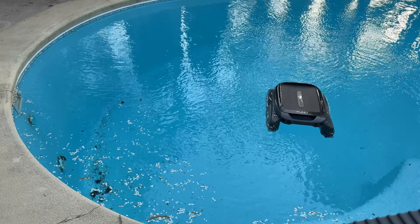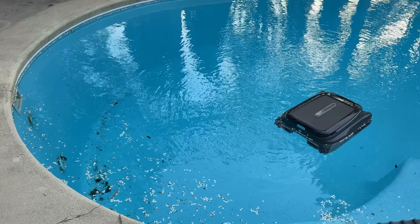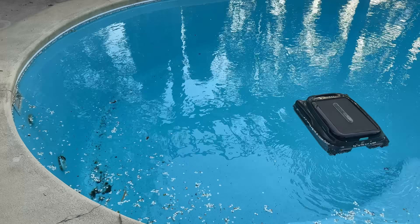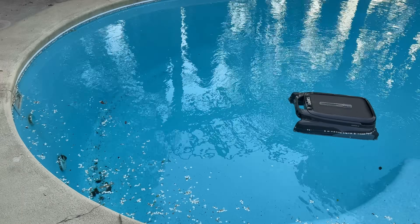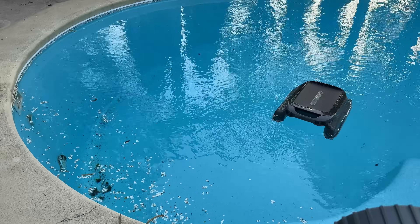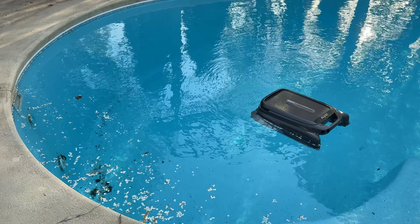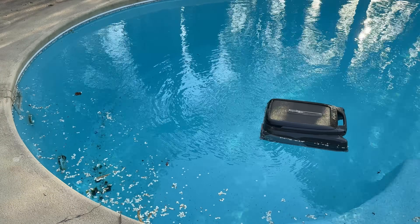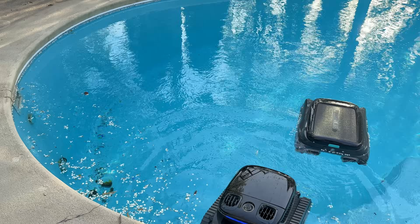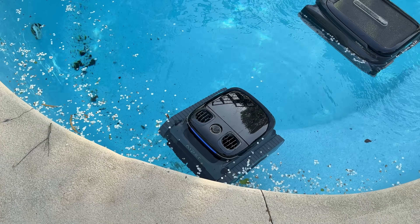We're going to put the robot to work. You'll also see its cousin — another robot we're reviewing on the channel — which is a top surface robot. That's last year's model, but we also have the 2025 model, the newest one we saw at CES. I actually have both working at the same time in the pool because I get a lot of white flowers, and we'll see that guy in the next review. For now, we'll power it up and put it in the water.